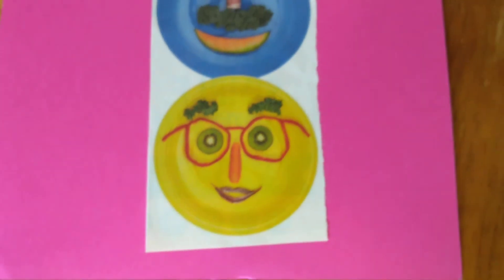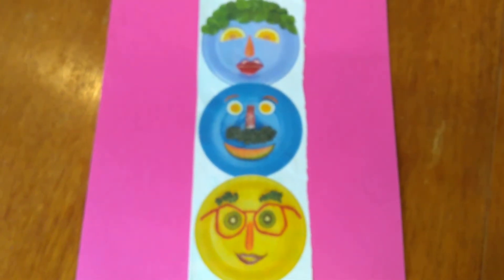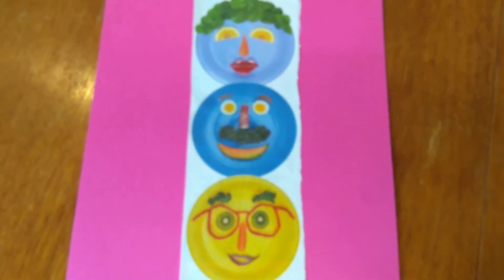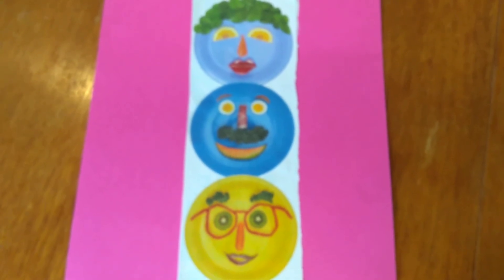These are just some ideas that you could do, but you've got to get your parents' permission. They are working very hard to prepare all your meals at home. So if they don't feel like they're up for food art, you have to say okay, maybe another day.